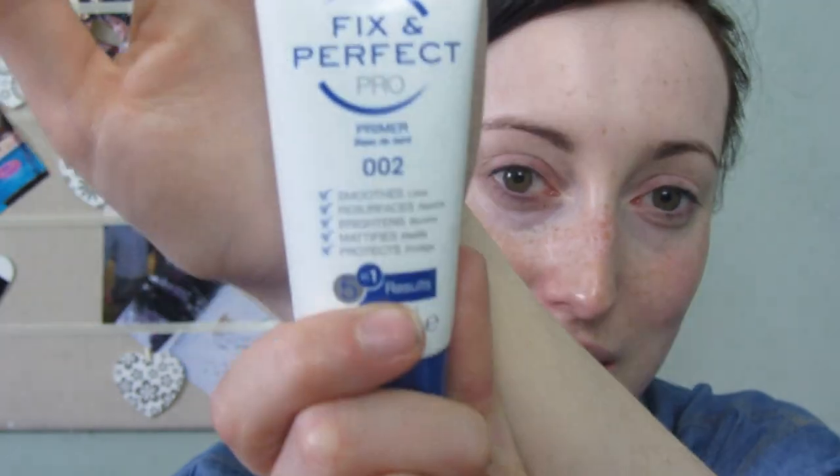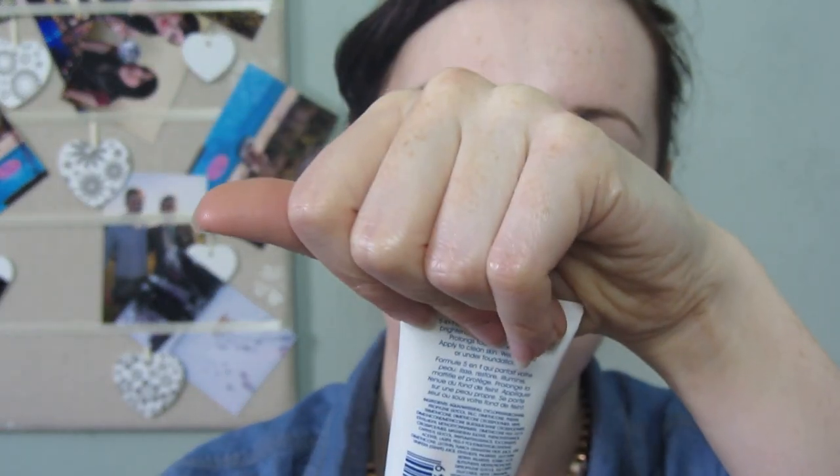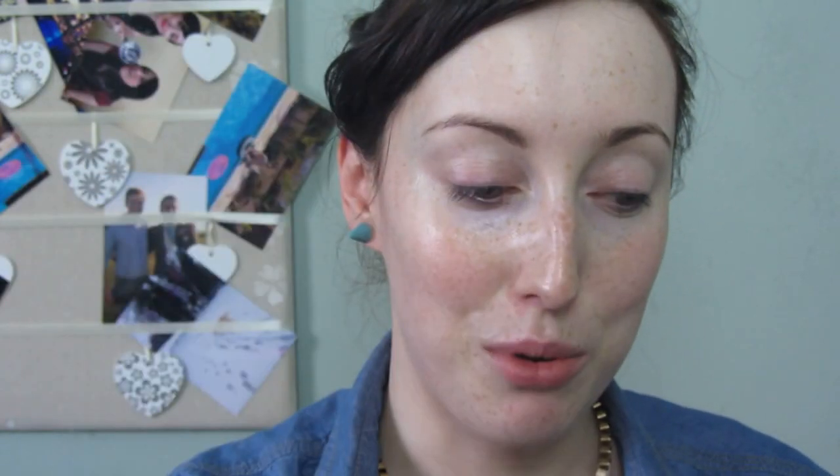I thought I would never say this, but I'm using the Fix Perfect Rimmel primer, and this is for oily skin. I haven't got oily skin, but putting this on top of the shiny skin protector helps mattify it so I'm not such a glow bug and none of my makeup just melts off the top of it.